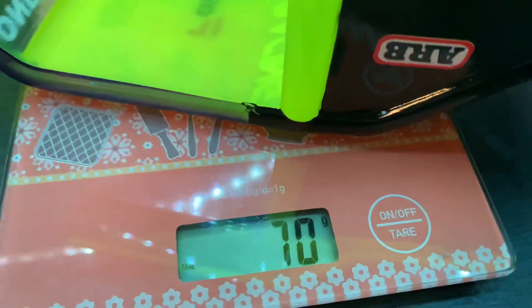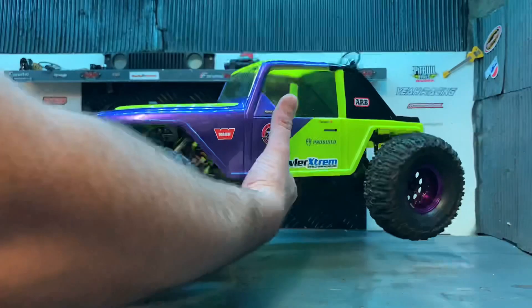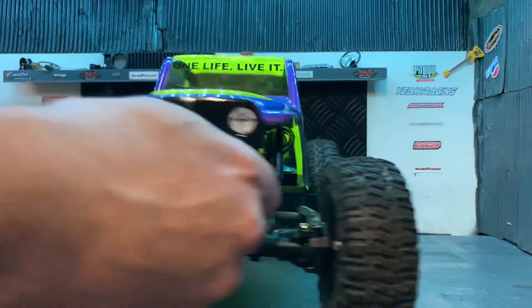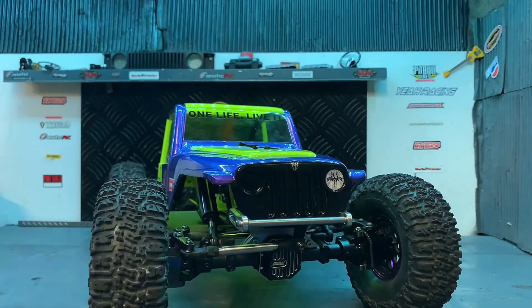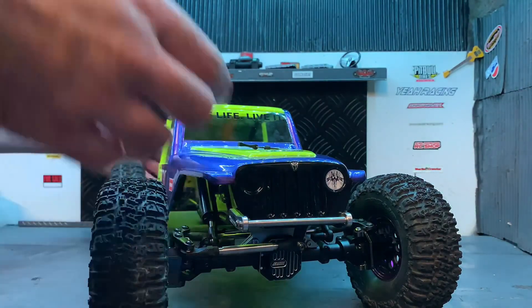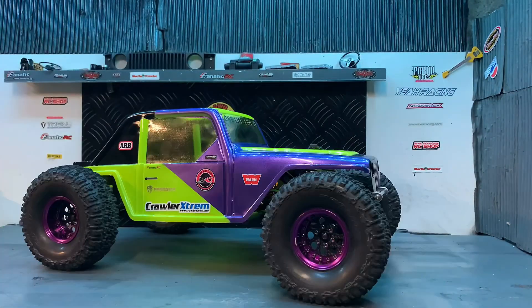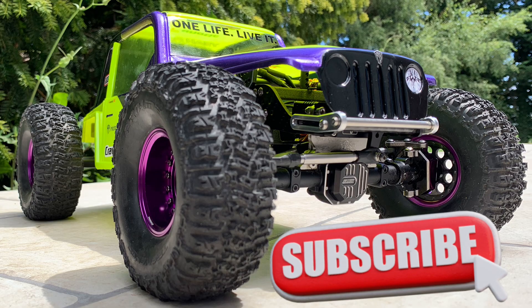Ça, ça bouge pas. C'est fixe. Assez agressif. Bien flat. Il est vraiment pas mal. Je suis vraiment content. Le petit pare-choc à l'avant, ça fait une petite touche de style. Les jambes violettes, ça lui va bien. Avec les petits inserts en carbone. Prenez soin de vous, c'est le plus important. Bye bye tout le monde.